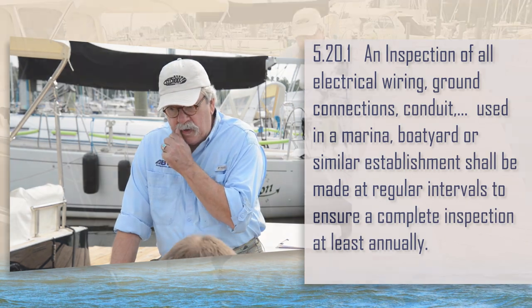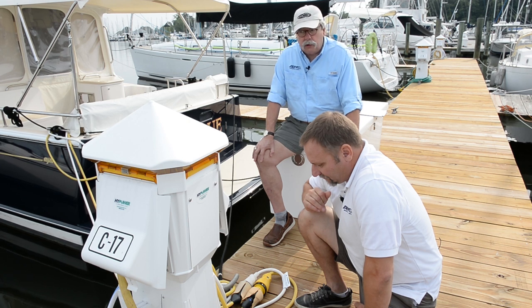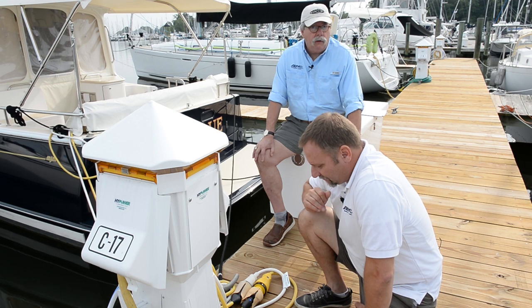We're going to perform more tests than they actually demand, but if you're a marina operator, you really need to take this annual confirmation seriously. The things that we're going to show you how to do today you can do pretty easily with the tools we're going to use, but I would add that if you do find anything wrong, for legal reasons the most appropriate action would be to bring in a licensed electrician to minimize any liability risk on your part.